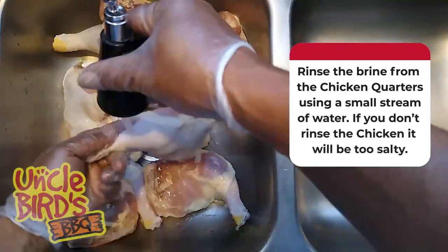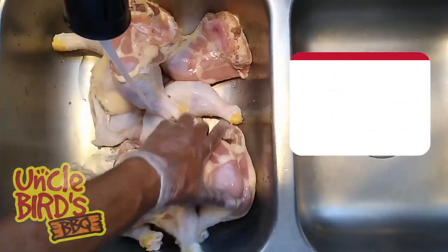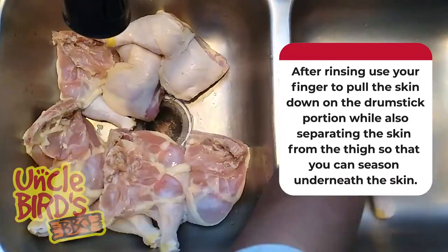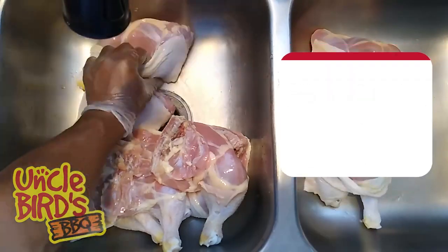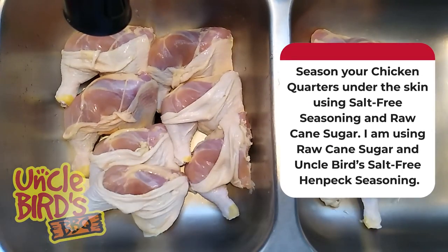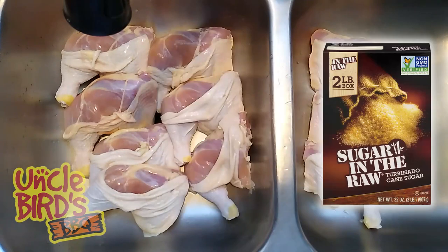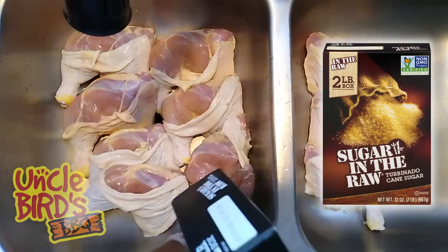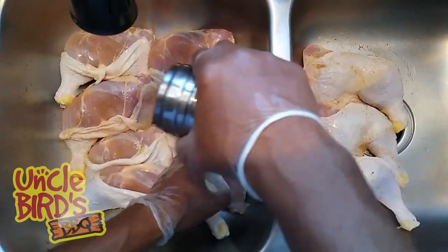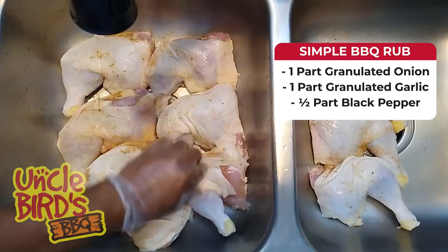Now I'm using Uncle Bird's Hen Peck Seasoning, which is a mix of granulated garlic, onion, various seasonings and spices, plus a whole lot of love. Now it's very important that you use a salt-free seasoning or the chicken will be way too salty. You have to use a salt-free seasoning, and if you're not sure if your favorite rubs contain salt, just look at the ingredient list — it will tell you. If you're not sure what kind of simple rub to use, you can use one part granulated onion, one part granulated garlic, and a half part black pepper.